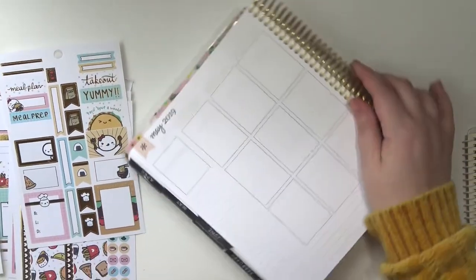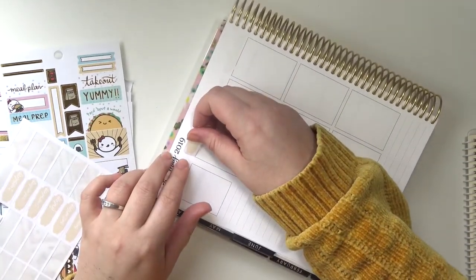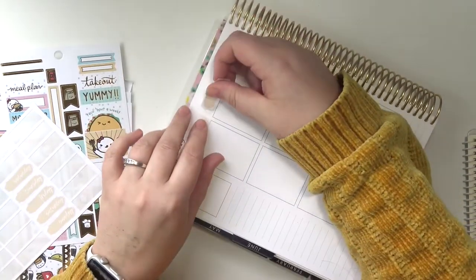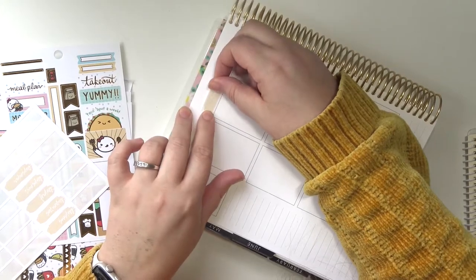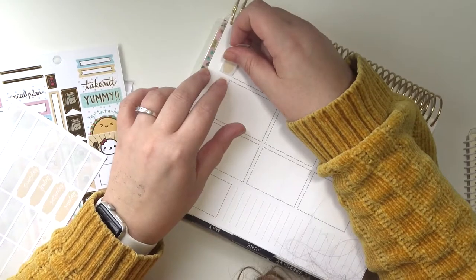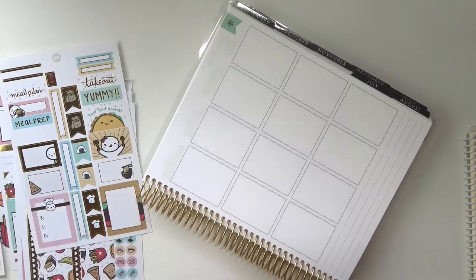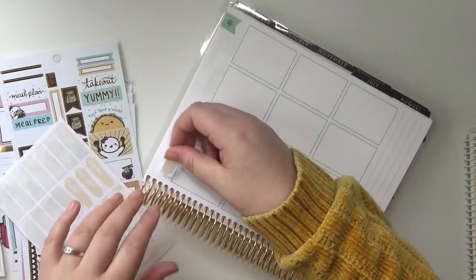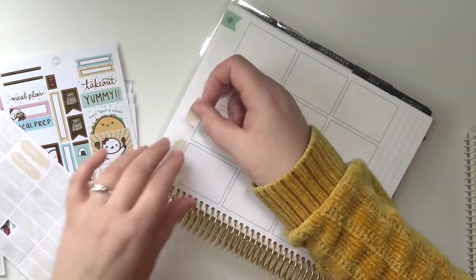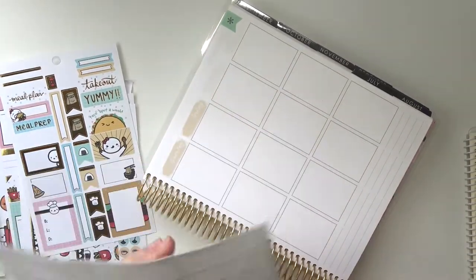I'm going to go ahead and throw my date covers on first. These are printable from an Etsy shop — honestly I don't remember the name of the shop, I'm so sorry. These are very old, several years old, but they're cute and there were a ton in the pack, so I'm just working my way through them.